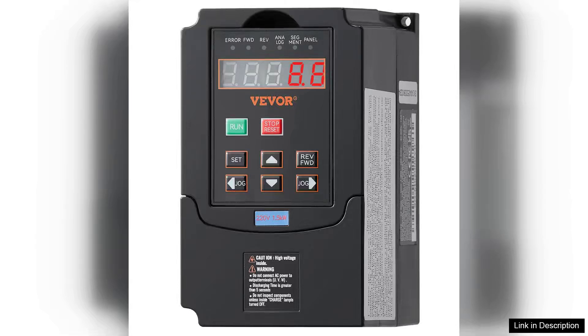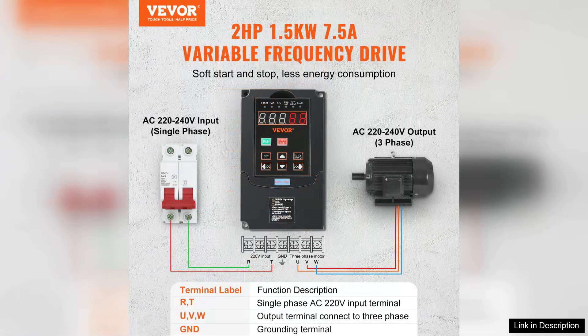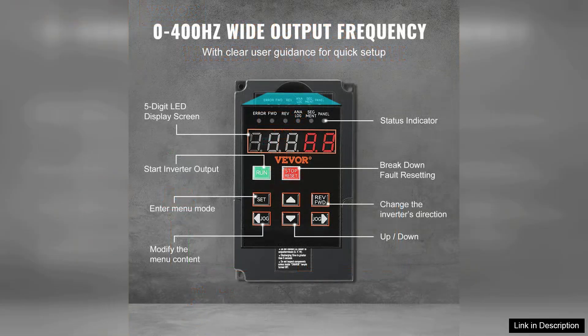The VEVA VFD2PHP 1.5K variable frequency drive is a commendable piece of equipment for anyone looking to control their motor speed efficiently. With a robust 7.5HP output and the flexibility to operate on either single-phase or three-phase 220V input, this VFD is versatile enough for various applications.